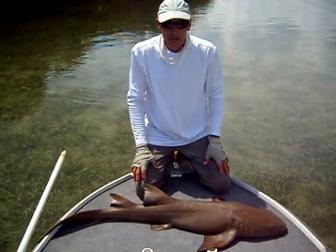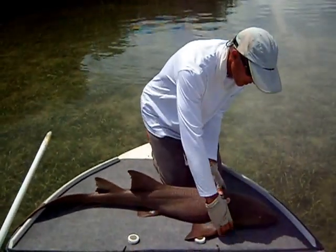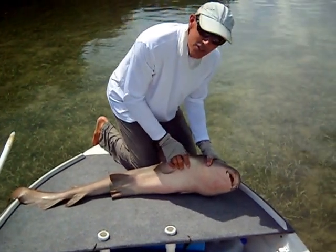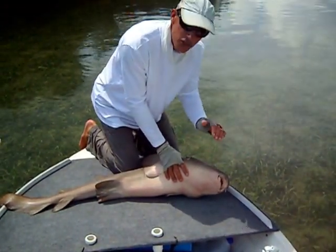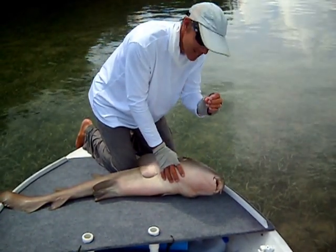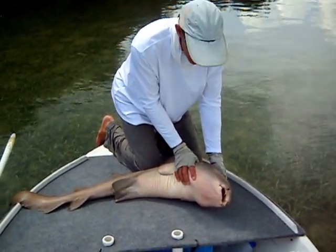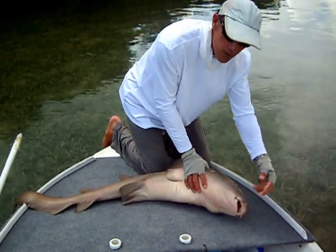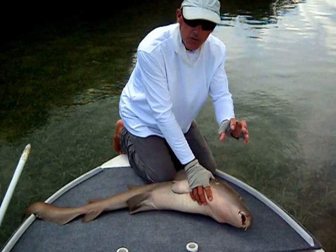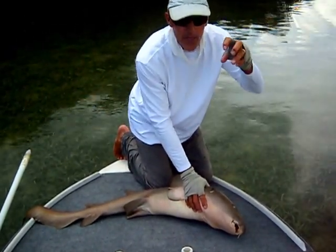The most obvious characteristic about a nurse shark that will distinguish it from other species of sharks, including the lemon shark, is the mouth and the jaw. You notice it does not have the standard crescent-shaped mouth that most sharks have, with lots of pretty nice-sized teeth. Instead it has a relatively small mouth up front, kind of big lips. And notice the barbels - the two whisker-like appendages on the front. These sharks are suction feeders, and they stick their head up close to their prey and suck it right in.